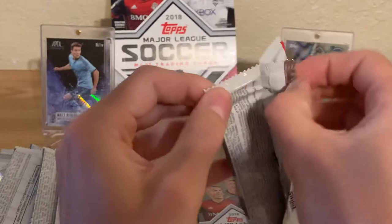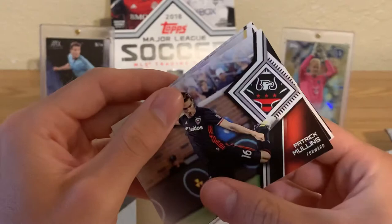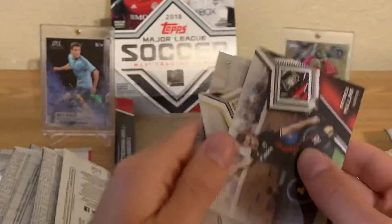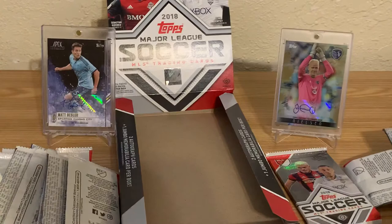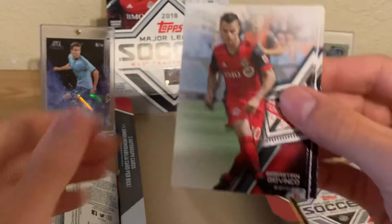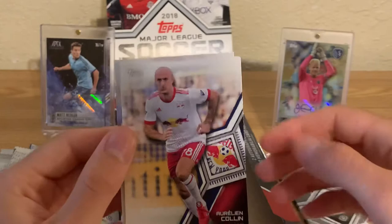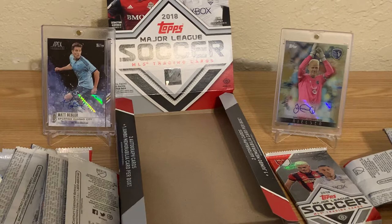Luciano Costa, David Villa of the Galaxy. Two more packs left and then we'll do a super quick recap. Patrick Mullins, Houston, Bradley Wright-Phillips, Irwin. I kind of want one more parallel card. Last pack — Sebastian Giovinco, Fabian, Michael Parkers, Aurelian Collin — former SKC guy — Godoy, Piotti, Beltran.